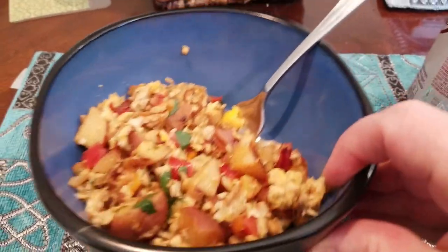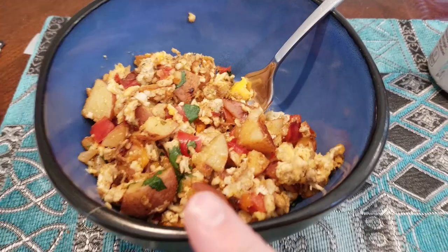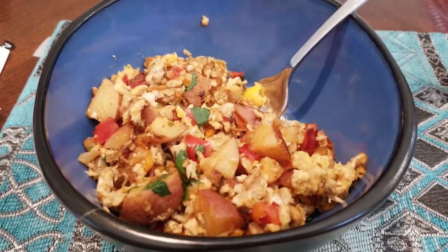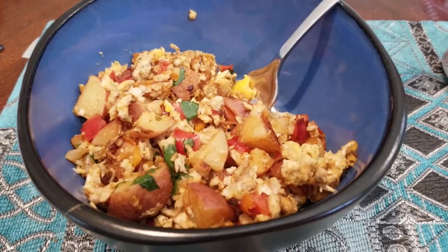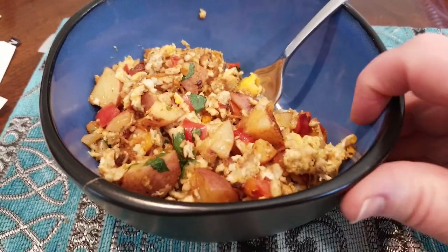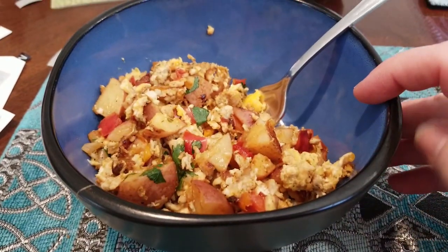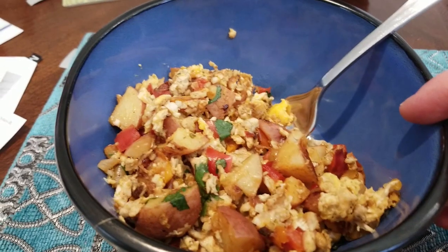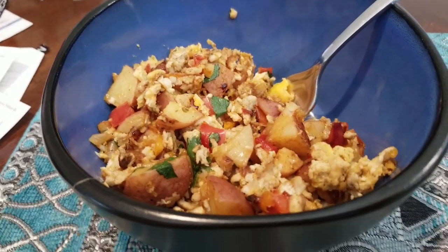So as usual, I forgot something — I forgot the potatoes, which are two points because we only had two and a half ounces each. So two points for that, making a total of four points for this. Still not bad for a huge hash breakfast. You could split it in three and get it for two points that way — but this is four points, not two.